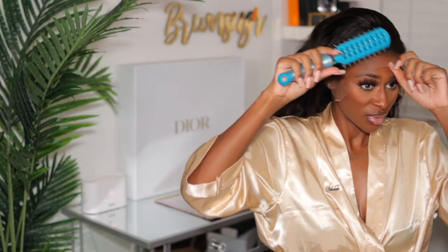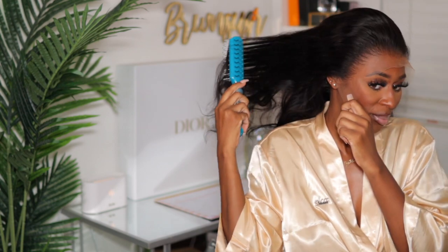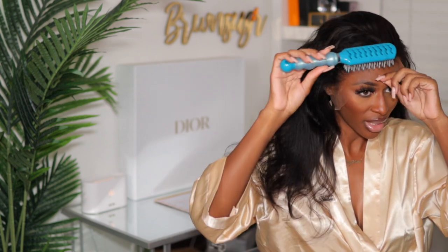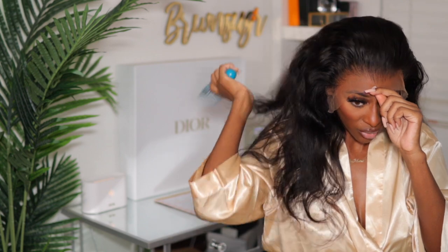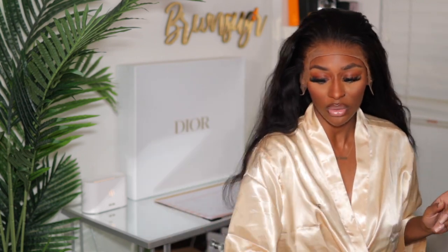This is what this particular wig looks like on — it already came pre-plucked and this is what it's giving. I'm just going to do this in its natural state as possible; I'm not going to alter the hairline or anything like that because I just want to showcase it for what it is. This is a body wave 20 inch clear lace wig.